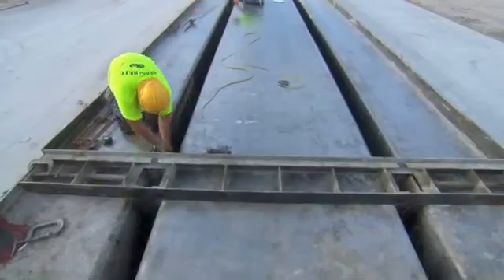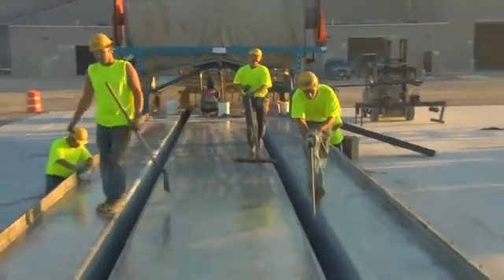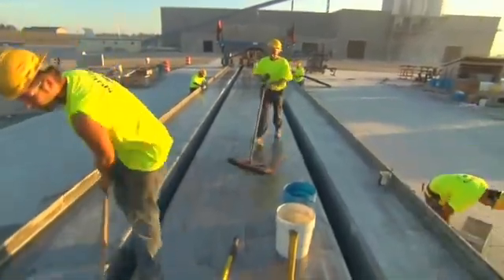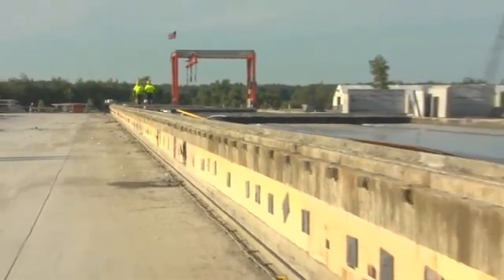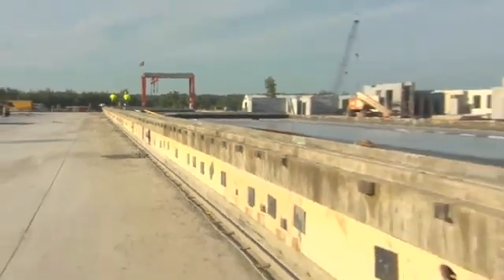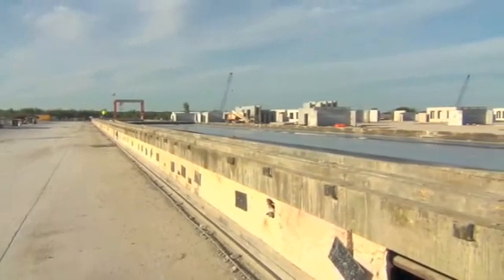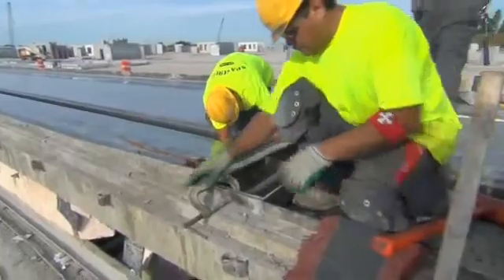The first part of the process is setting up the form. A thorough cleaning of the entire form is done with basic labor and appropriate cleaning equipment. Setting the side forms — or in the case of a typical double T, the forms may be fixed forms with an appropriate draft to allow for easy stripping. Once the bed is cleaned, it's ready for setting up today's cast.